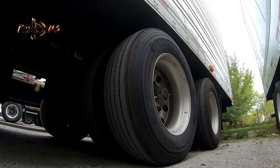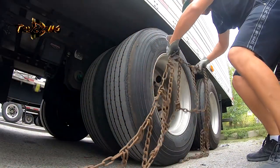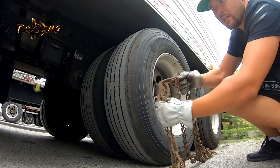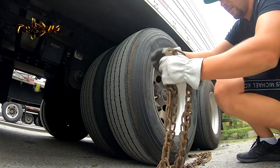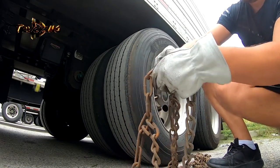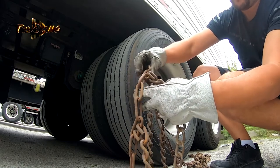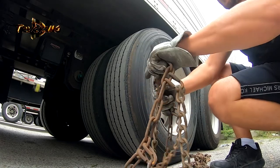To install the chain on the trailer, here's the chain with the locks. The locks need to be on this side, and this part is supposed to be on the other side. Make sure that this link is pointing up, because if it points down, it will blow the tire.